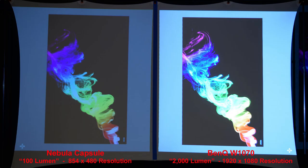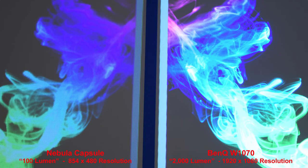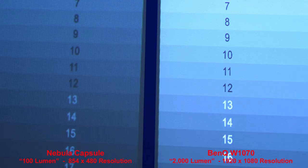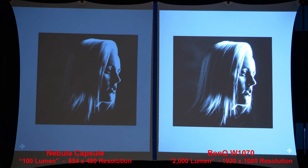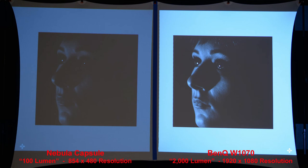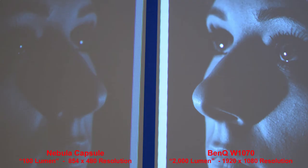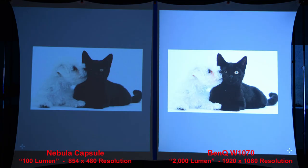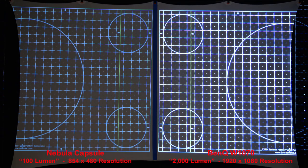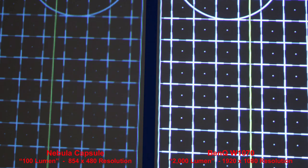A similar image with smoke on the dark background shows similar results. Looking at the highlight shadow chart, when we zoom in, check out the difference in the text — the BenQ is much sharper. The Nebula can't produce the contrast that the brighter BenQ does. Highlights look decent from both, but getting into the shadows the Capsule is much duller, which is even more noticeable when we zoom in. Our next image shows the Nebula has less shadow detail, and in the series of graphs you can really tell the difference — the resolution and brightness of the BenQ just allow it to produce a nicer-looking image, which is to be expected.